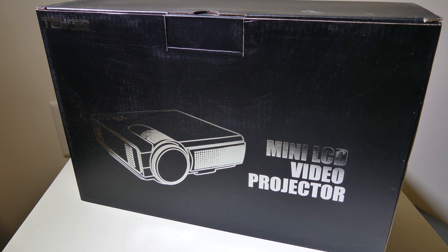Hey everybody, it's Luke over at Galaxy Tech Review, and today I've got the Tenker Q5 Mini LCD Projector. You can check it out on Amazon at the time of this review for an awesome price of $49.99. This is one of the most affordable — and not in build quality, but in price — projectors that I've reviewed to date. Does it hold up? Let's dive into it now and check it out.